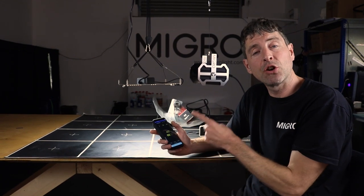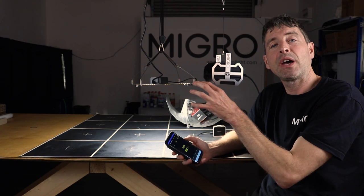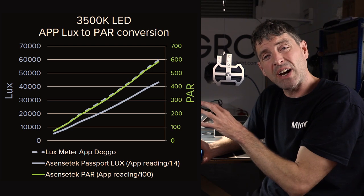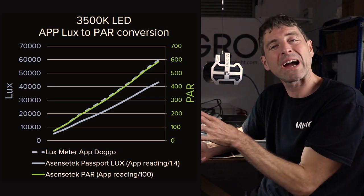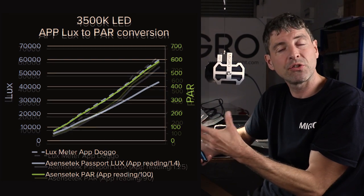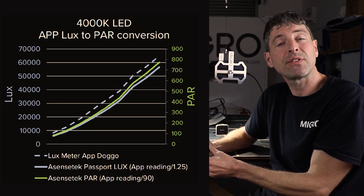Once you've taken a Lux reading with the Light Lux Meter app, you can convert it to a more accurate Lux measurement or an approximation of the PAR level. You have to use the conversion factor for the spectrum of your own grow light, and it's limited to those spectrums — it won't be accurate for others. In particular, Blurple lights can't be done reliably due to the many different ratios of blue to red. But it should give you a reasonably accurate reading for Lux or PAR.